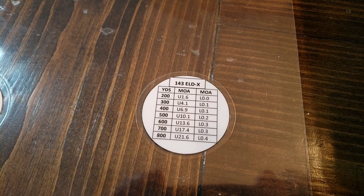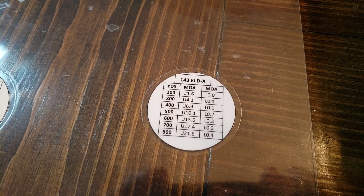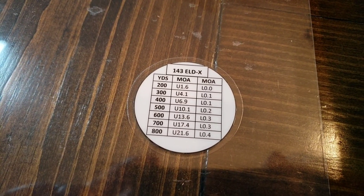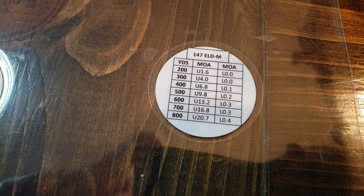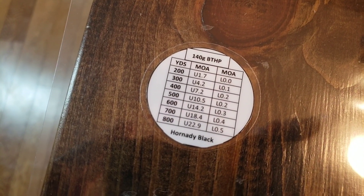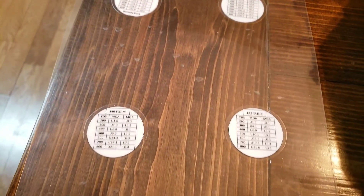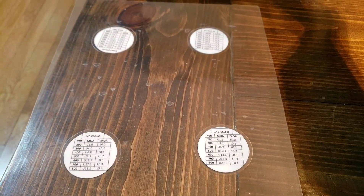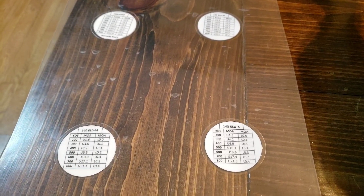I did four different loads: a 143-grain ELDX for hunting, a 140-grain ELD-M, a 147-grain ELDM, and a 140-grain Black Hills hollowpoint, which is the cheap stuff but still shoots pretty good. The reason I made four is that I shoot all different types of ammo.